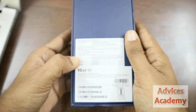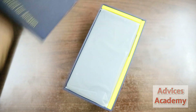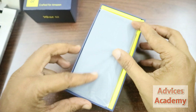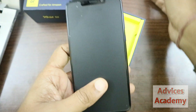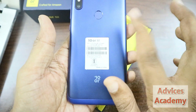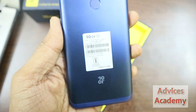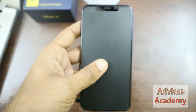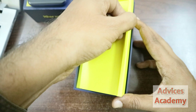So let's go with the unboxing. Inside the box you will see this beautiful handset. This is the twilight blue color that we have ordered. The SAR value of the device is mentioned here. So let's keep it aside and check out what else is inside.